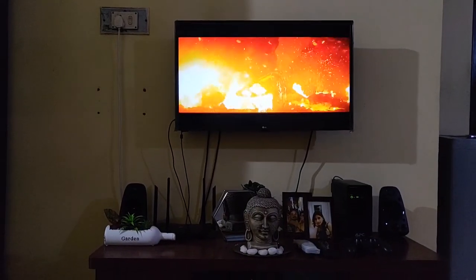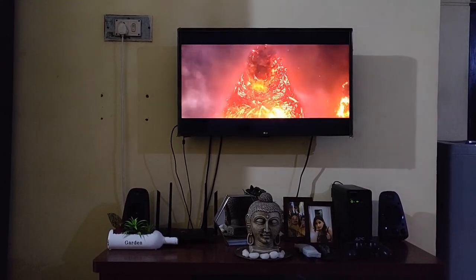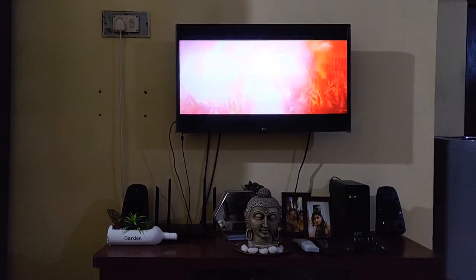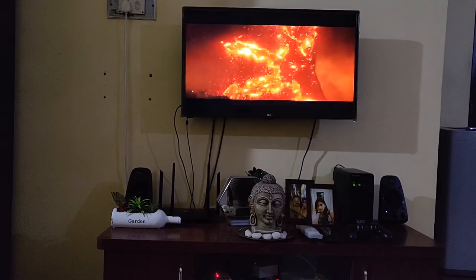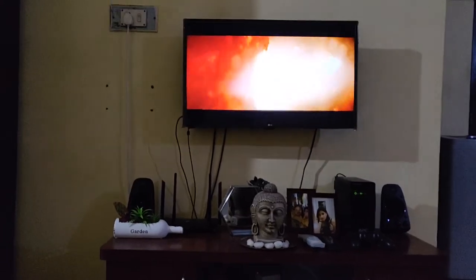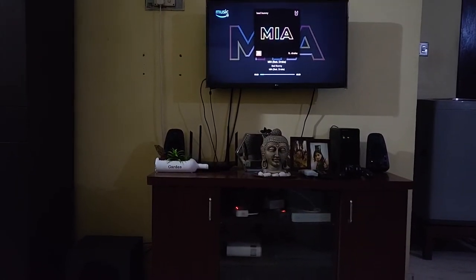Here I'm playing the movie Godzilla — the second part — for your reference. And here is an English pop song for your reference as well.